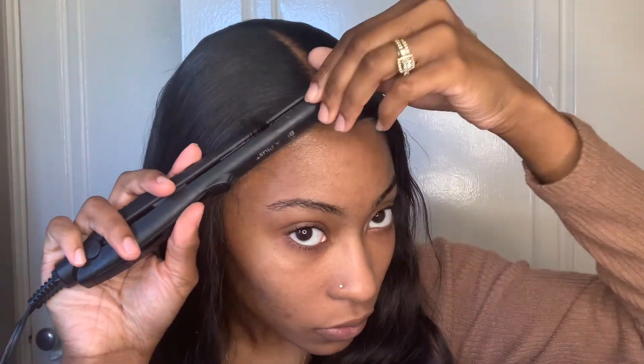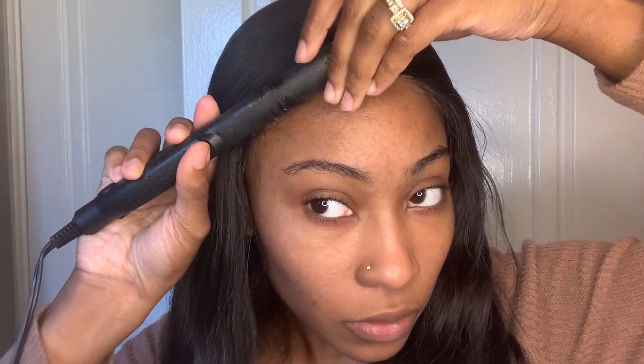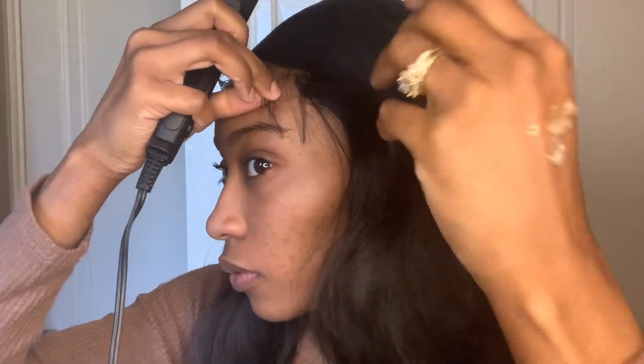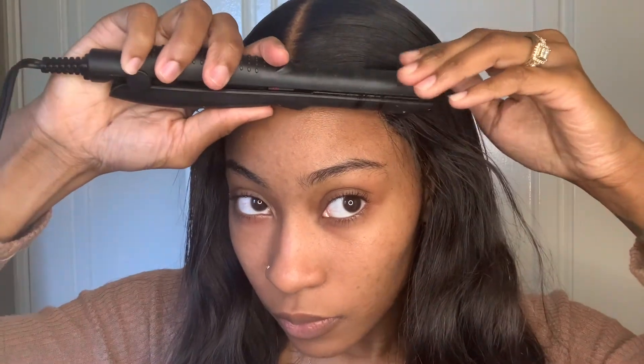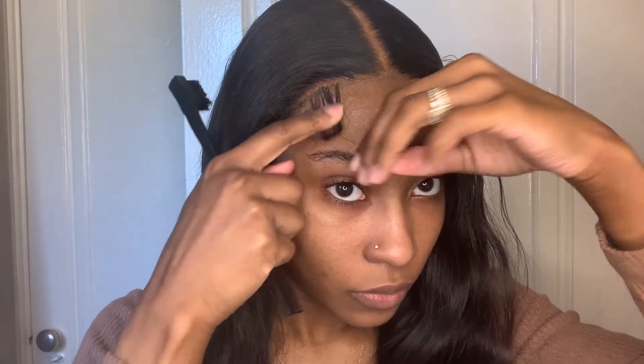First things first, we are going to curl our baby hairs. We're going to start by flat ironing our edges — edges can be tricky, it's aggravating sometimes. I always feel like one side is better than the other, but I start off by flat ironing my edges to get it nice and curly how I want it, just a few seconds. Then after that I'm going to start applying the gel and the spray.